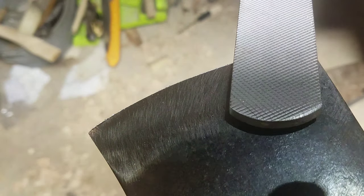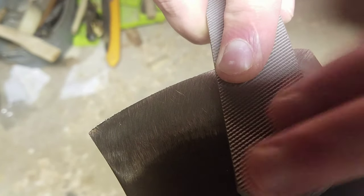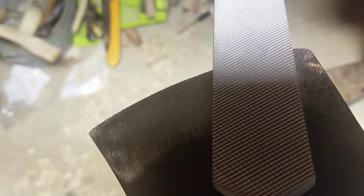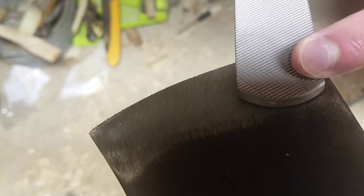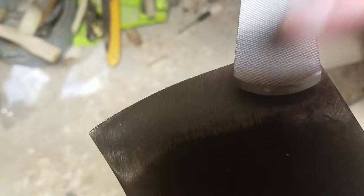If you want to make an edge, you want the file to be flat with your edge — so instead of angling like this, you want it to be flat like that. That's your primary bevel you're setting. Now when you're setting a secondary bevel, all you're doing is tilting up a tiny bit — look how much I tilt up, it's about that much.